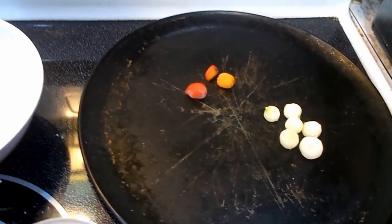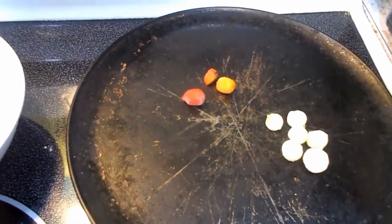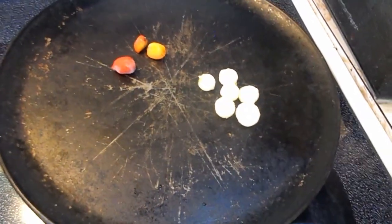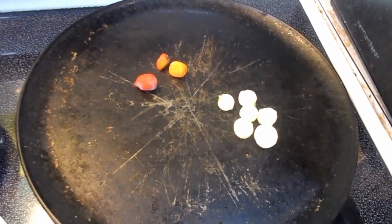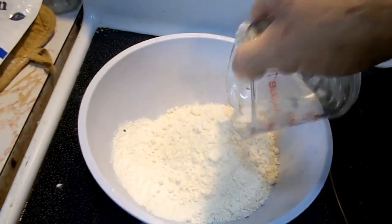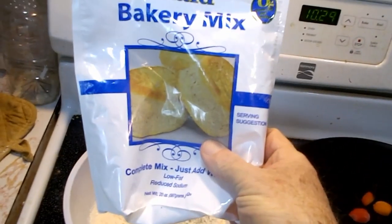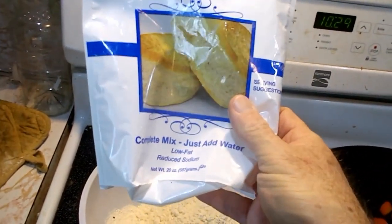Today's video is going to be on habanero cheesy breadsticks. The habaneros that I grew, some small onions — all these are frozen — and half a cup of all-purpose flour, and about a half a cup of this Minute Maid bakery mix for biscuits and stuff like that to make it rise.